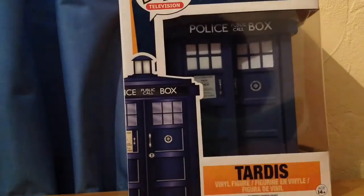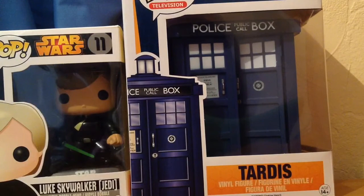So that's it — it's just your standard Funko Pop packaging. But if you compare the size of it, you can see how big it is compared to a regular Funko Pop package. It is a lot bigger because it is a 6-inch Pop.